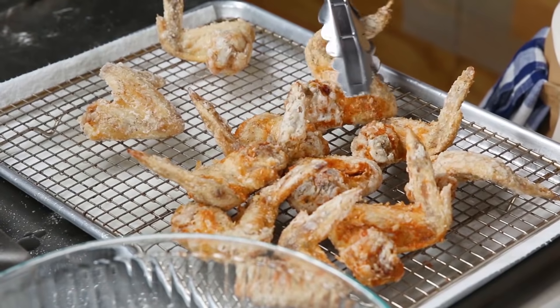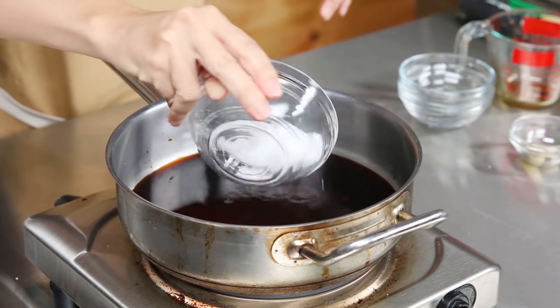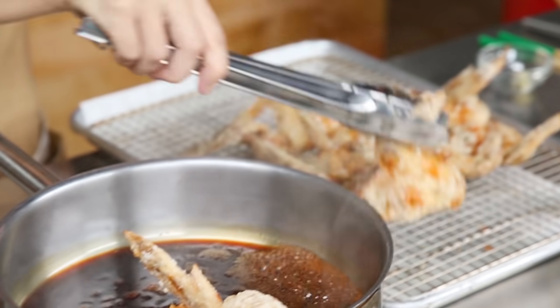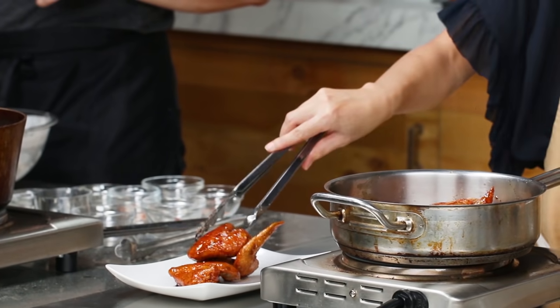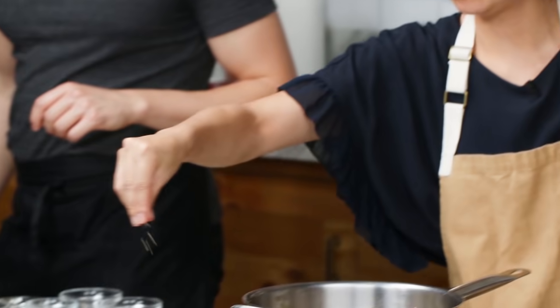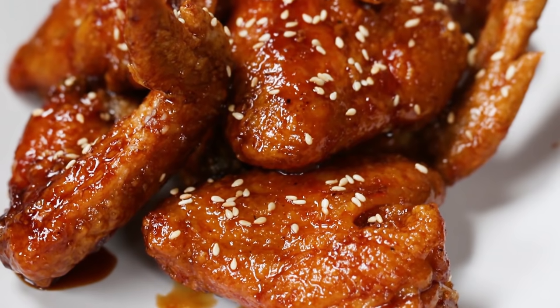For tebasaki fried chicken, we usually use potato starch to fry — we call it karaage. For the sauce, I use soy sauce, mirin, sake, sugar, and garlic. Soy sauce, mirin, and sake — I feel like that is the holy trinity of Japanese seasoning, and we use it for a lot of dishes. The sauce has a very intense flavor, so you don't need to season the actual chicken wings. I also toss them with sesame seeds — it's optional, but it gives a nice toasty kick.